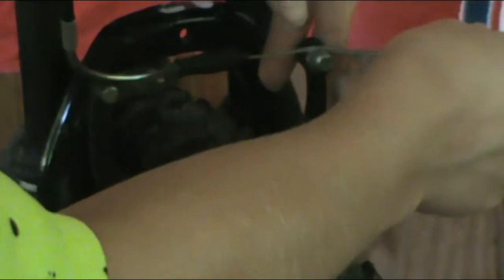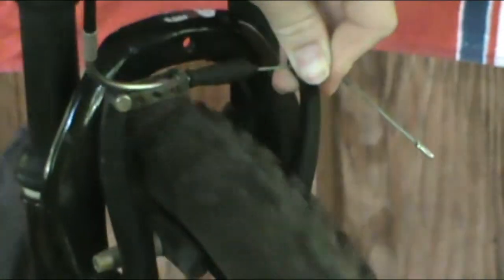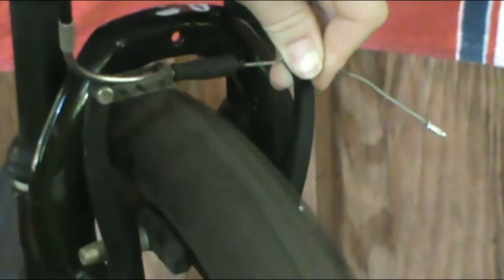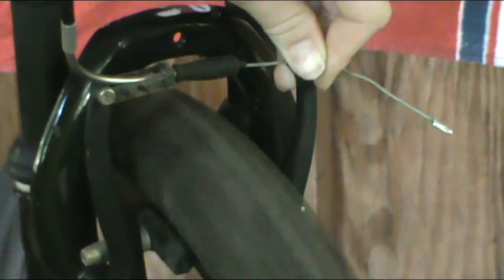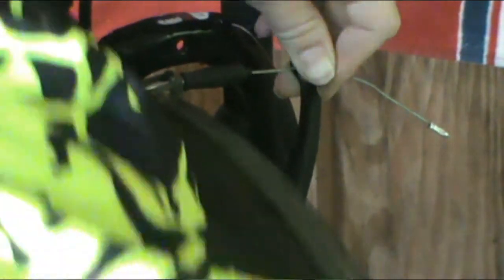So if you want to tighten it, you pull this string tighter than it originally was. But you have to be careful, because if you pull it too tight it's going to be touching the rim. This wheel is not 100% true — it's taken quite a few impacts — but you want to get it as close as possible to both sides without having the brakes rub. Look at it from both sides and just adjust it accordingly.